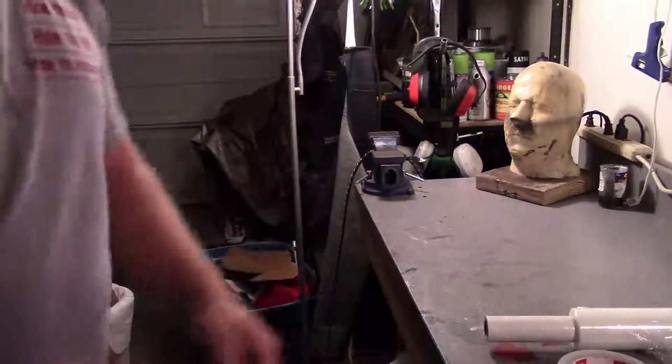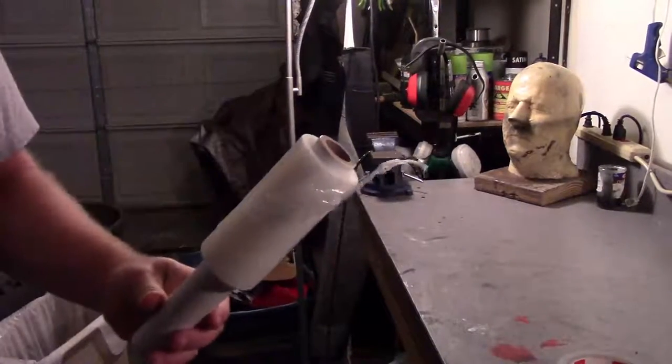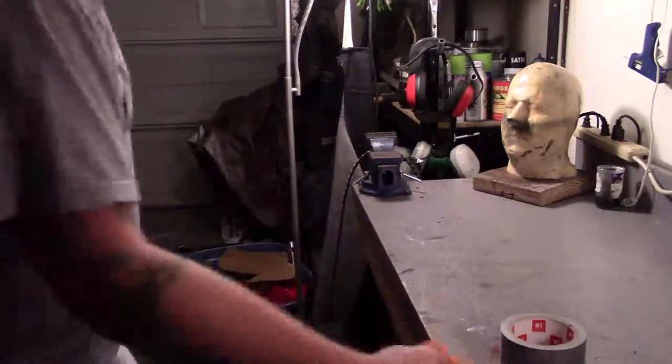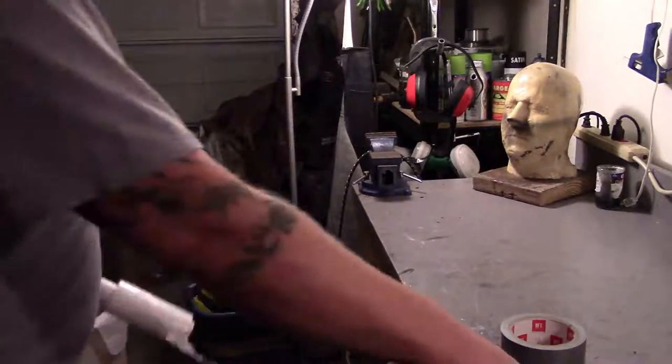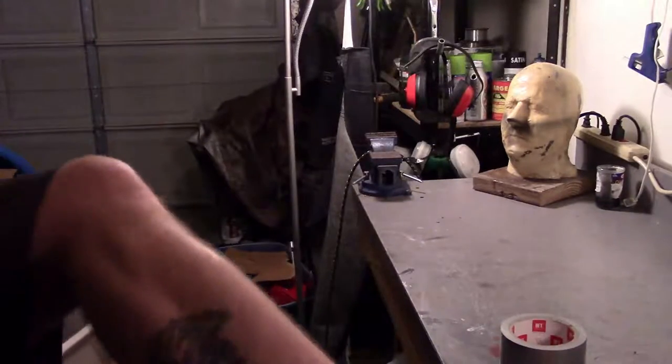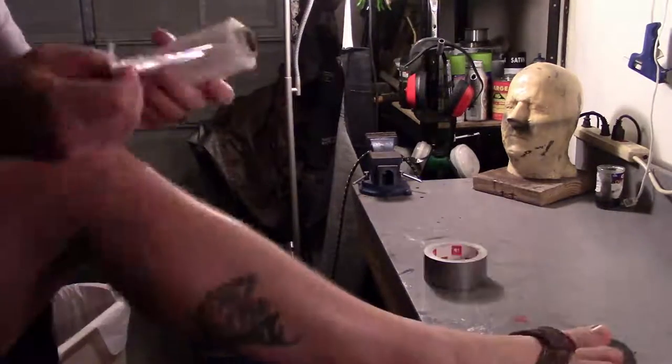So let's get started making our duct tape body form. Grabbing our supplies, we have some wrapping tape. You can use cellophane or Reynolds wrap. I also have some duct tape, some scissors, and a sharpie. These are all the things you're going to need for your leg form — plus a leg. Can't forget the leg.